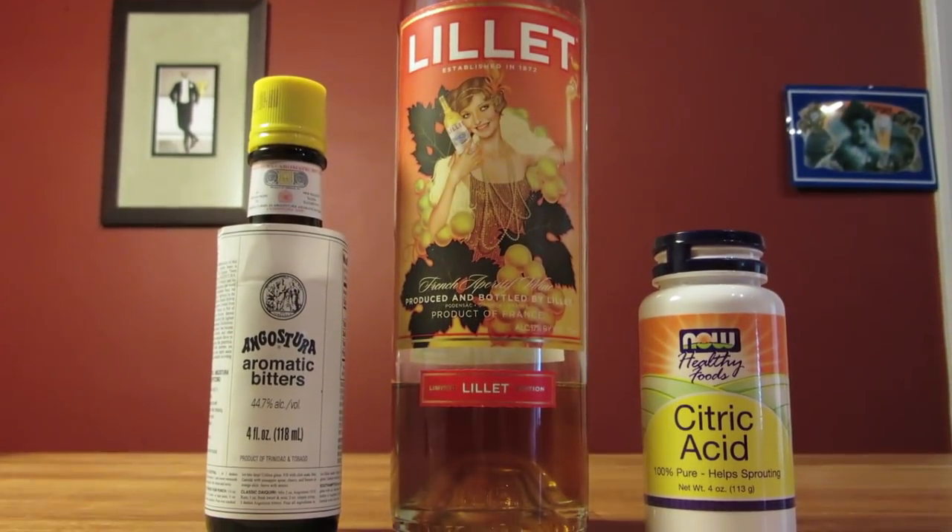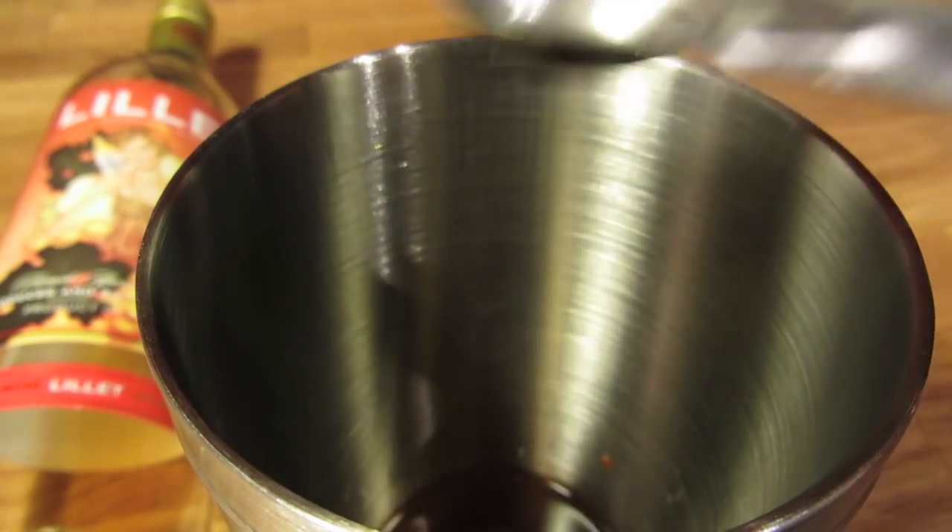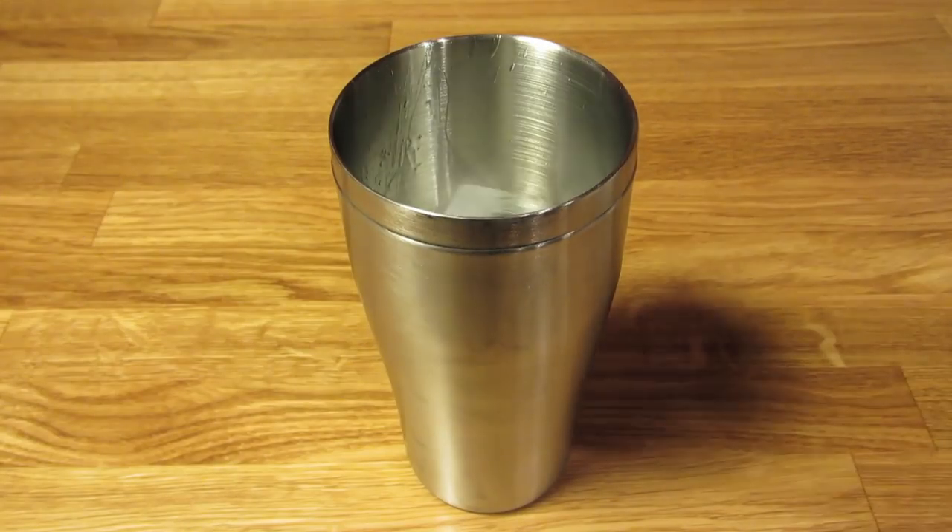If you're using Lillet, add a dash of aromatic bitters and a pinch of citric acid. Add ice, and because we're making Bond's recipe, we're going to serve it shaken, not stirred. You'll want to shake this one for a good 30 to 40 seconds to chill it down and give it some dilution.